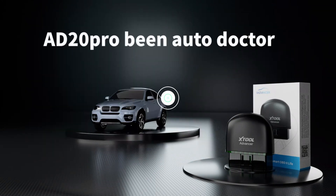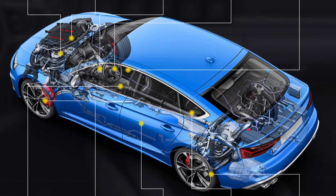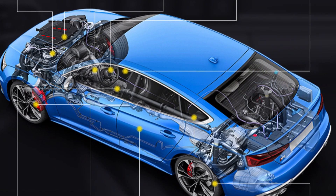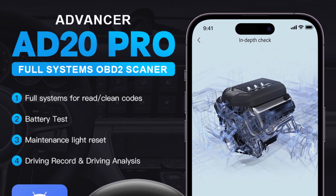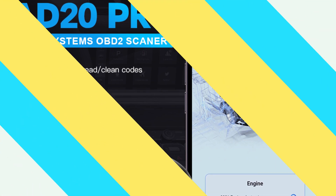The XTOOL AD20 also features a smart dash, head-up display, and trip recording, allowing users to track driving distance, fuel consumption, average speed, miles per gallon, maximum speed, remaining fuel, and analyze driving behavior. It also comes with Bluetooth 5.0 support for faster and more stable connections.